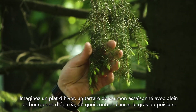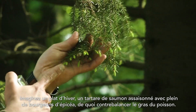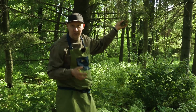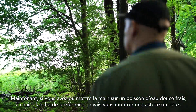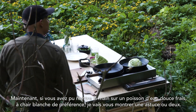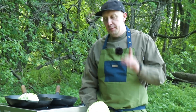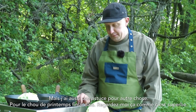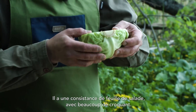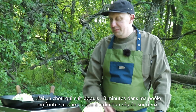Imagine a salmon tartare in the winter time when the salmon are really fatty, and then you have these spruce shoots in there — it just tastes so fresh, like the forest. Now if you have some freshwater fish, white-meated, I can show you a trick or two. There's also spring cabbage — very salad-like, crunchy and crispy and beautiful.